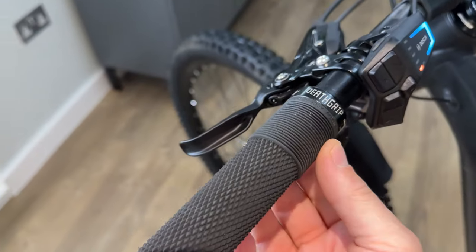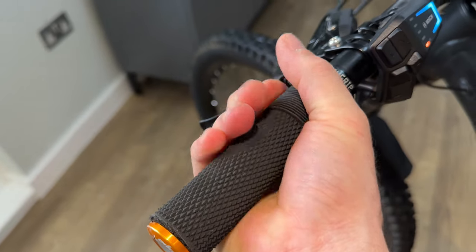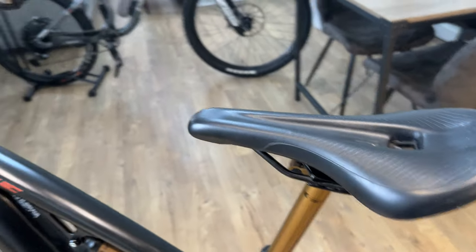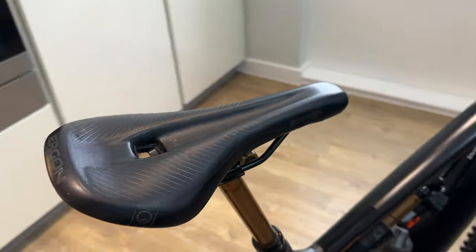I've got some Death Grips — they're so comfortable. I've got some Hope Bar Ends. I changed the seat to an Ergon seat, which I've always ridden and used on my bikes. They're just oh so comfy.